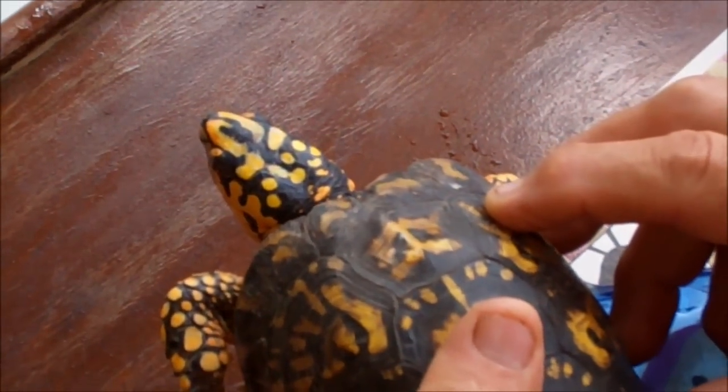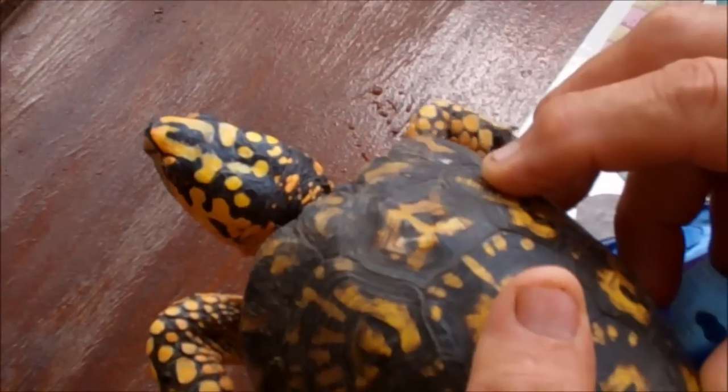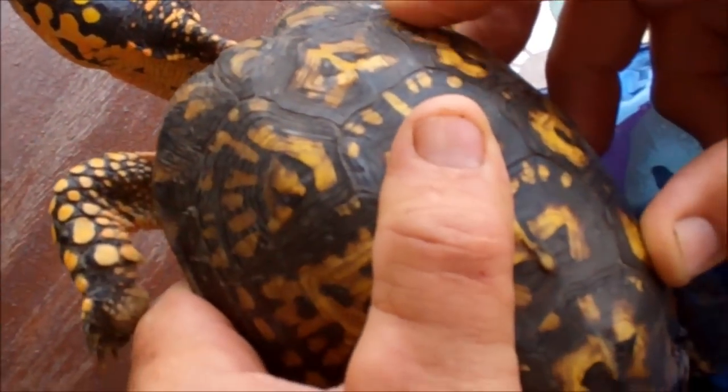This poor turtle that we found in the road — I thought it was a male but I think it's a female — couldn't use its back right leg. It was sunning today, so I brought it in to look over the leg. With tweezers, I was able to pull out right behind the leg this gob of infection, and there is a sore on the leg right where I pulled it out.